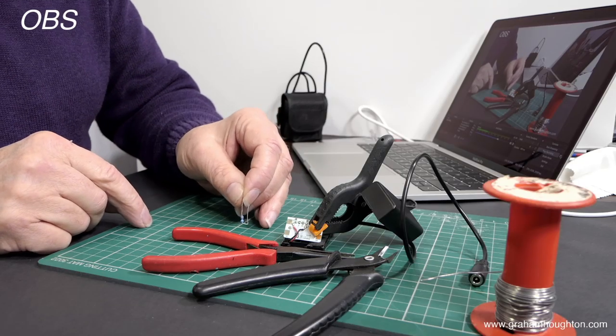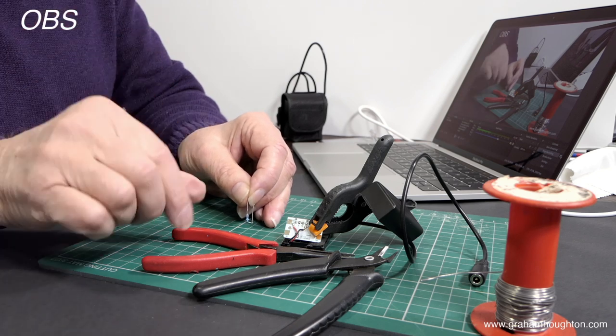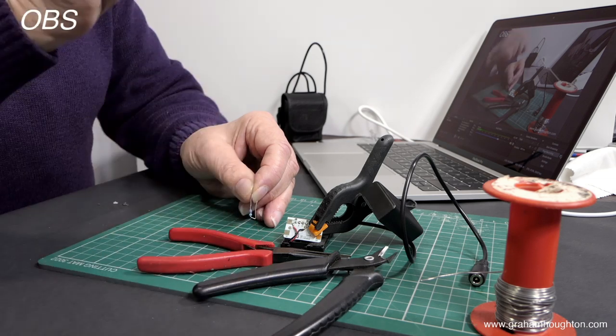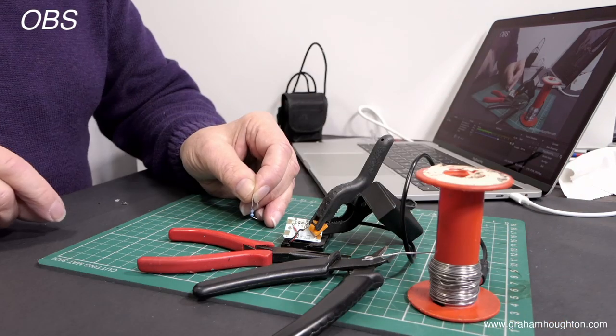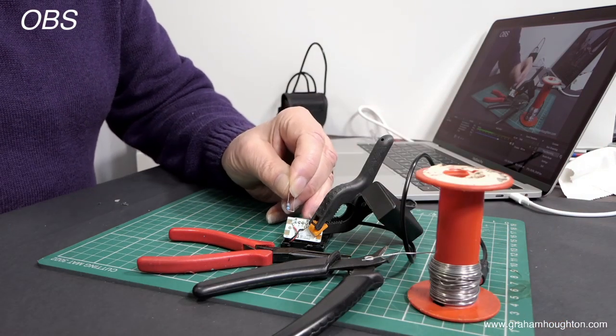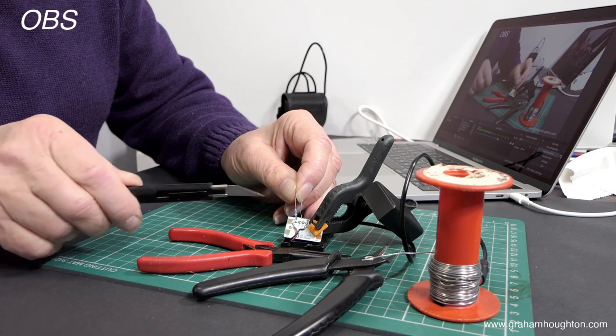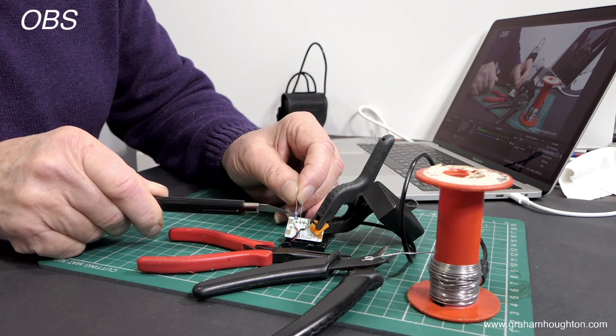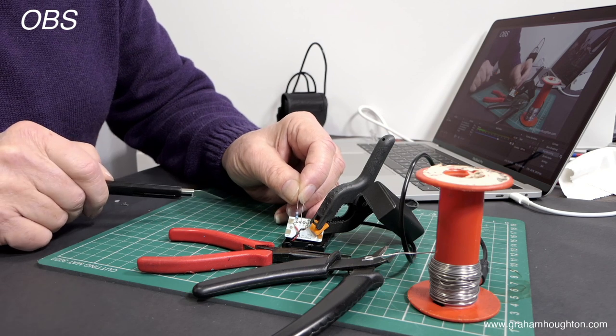Here are the components I need to actually install this: a pair of needle nose pliers, a pair of cutters, my soldering iron, and some solder. Here's my 10k resistor — it's a 1/8 watt. If you look at the bands, they are brown, black, black, red, which indicates that it's a 10k resistor.